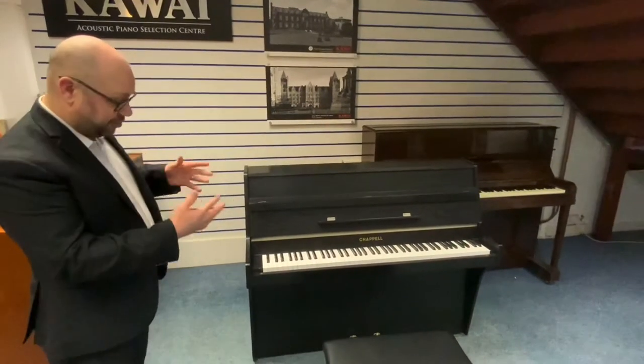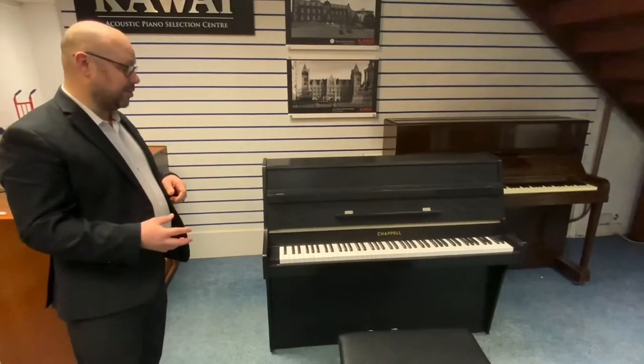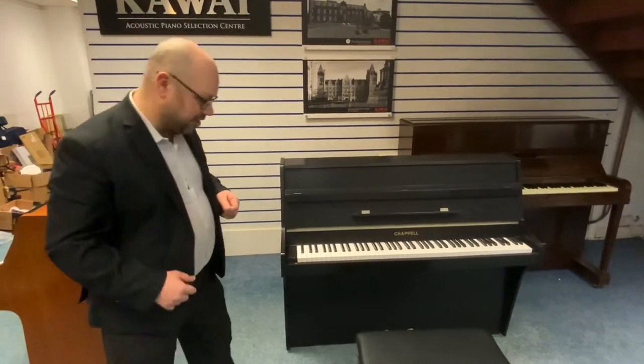The piano itself looks great as we said, but it also sounds and feels great to play as well. So let's have a quick listen so you can hear for yourself.